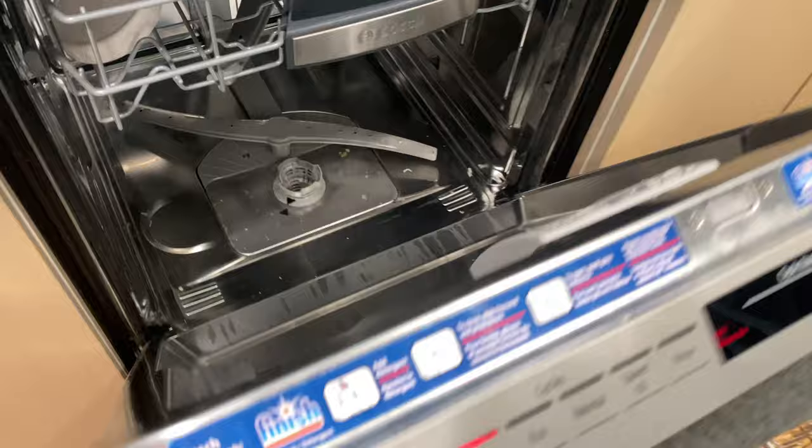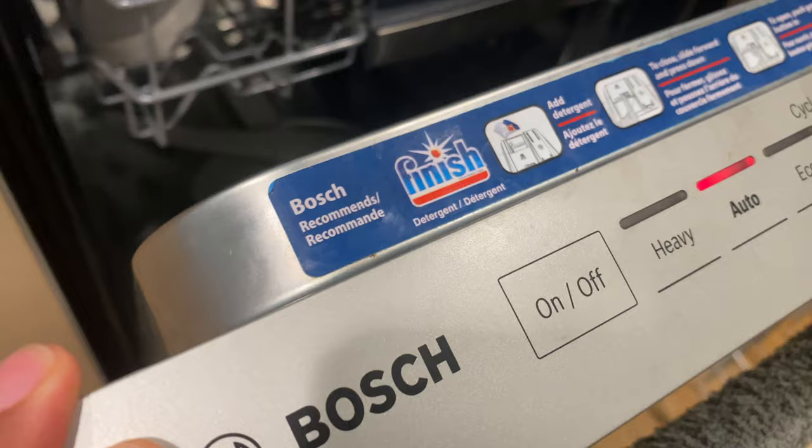That's how you drain a Bosch dishwasher that is not draining properly. Thanks a lot for watching — please subscribe if you want to, and please give a like. Thanks a lot.